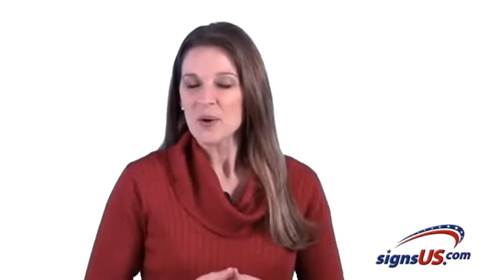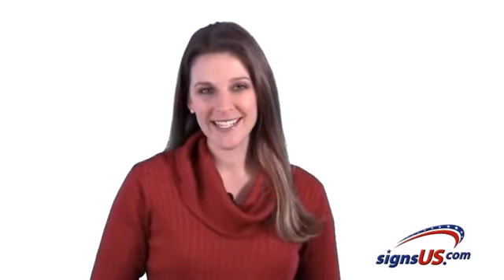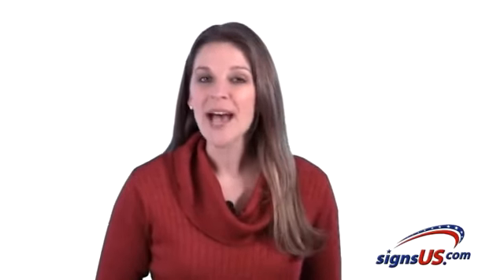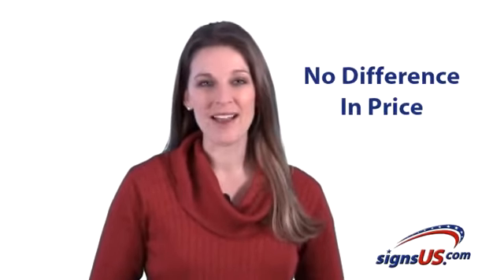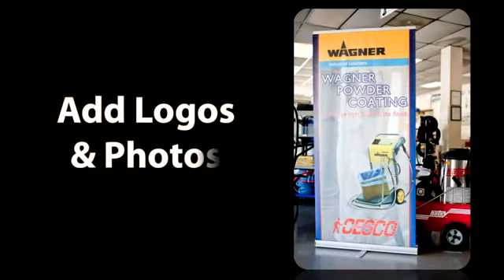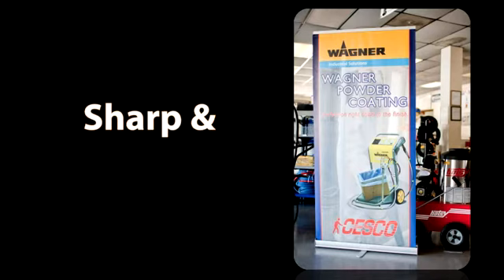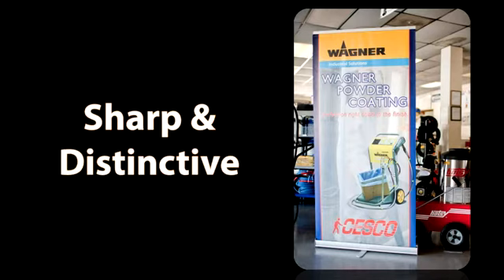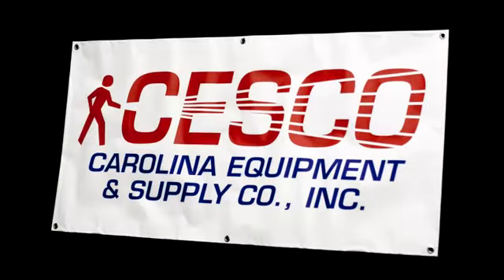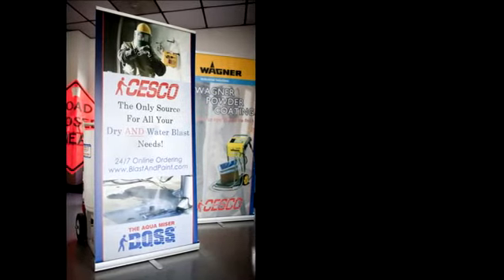And get this — with digital imaging, full-color banners are now just as easy for us to make as one-color banners, so there's absolutely no difference in price, no matter how many colors you want. In fact, you can even add logos and photos to your banners at no extra charge. Your banners will look sharp and distinctive when printed with color graphics, lettering, and logos. So instead of a sign that looks generic, you can give all your new banners a distinct visual advantage by adding color.